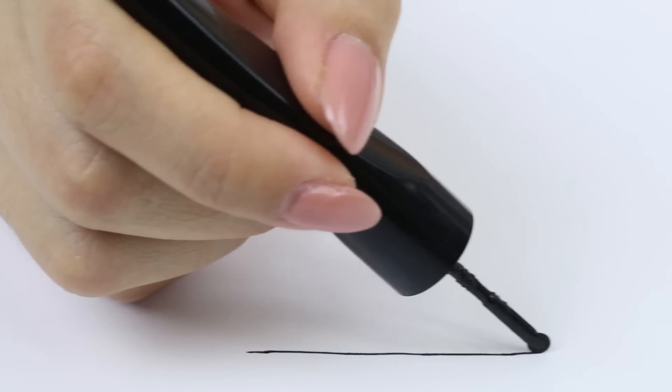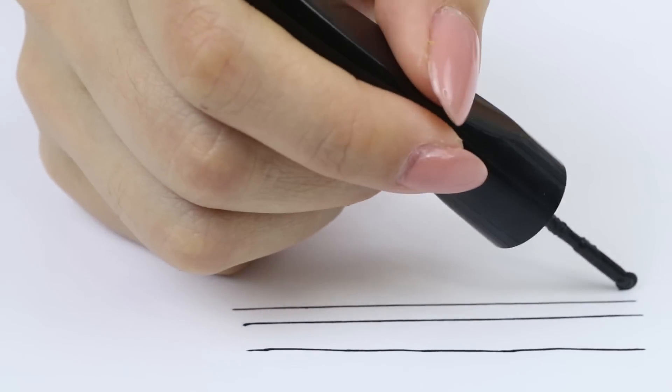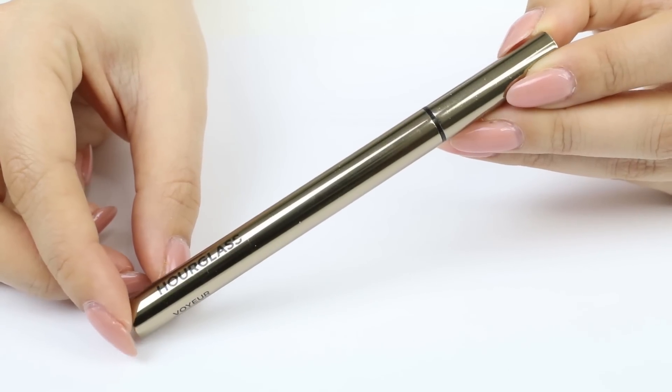On paper, it's super easy to use this roller wheel. I'm just gliding it along and it gives me really straight lines. Keep in mind that this is a flat piece of paper, so it's pretty easy to apply. However, when it goes on your skin, it might be a different story. I'll be comparing the new Mac Liner with my current favorite eyeliner.